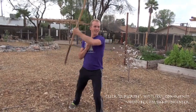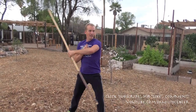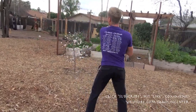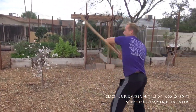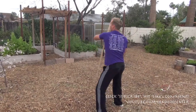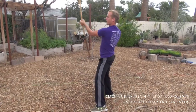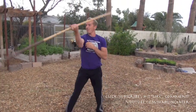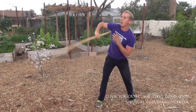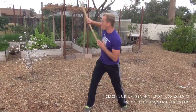Now without stopping, I'll switch my number two spin to a number three spin, going this way — under the arm, under the arm. I do about 15 reps, then the other hand takes over and I do the number three spin with this hand for another 15 reps.